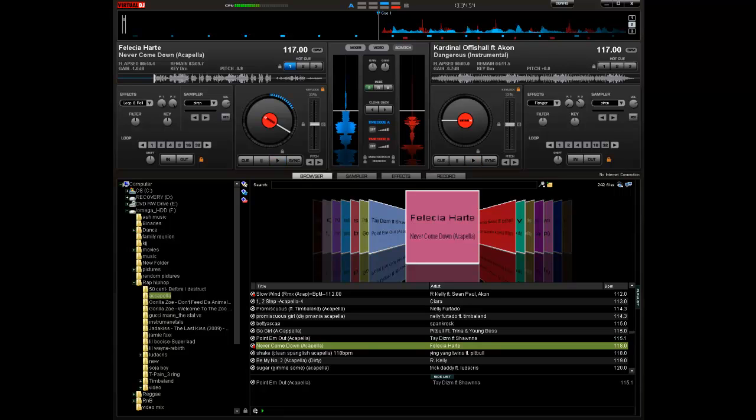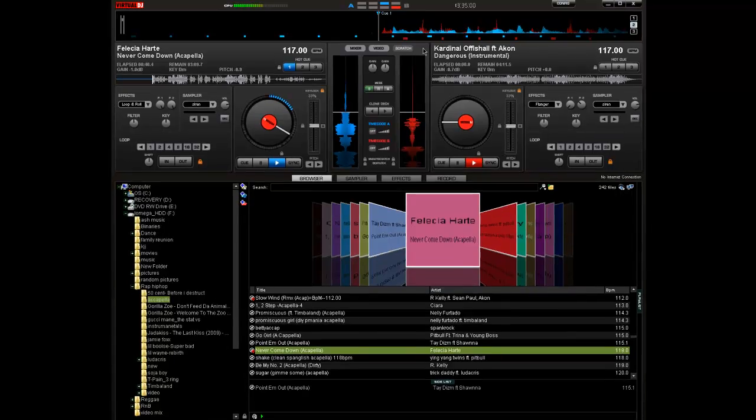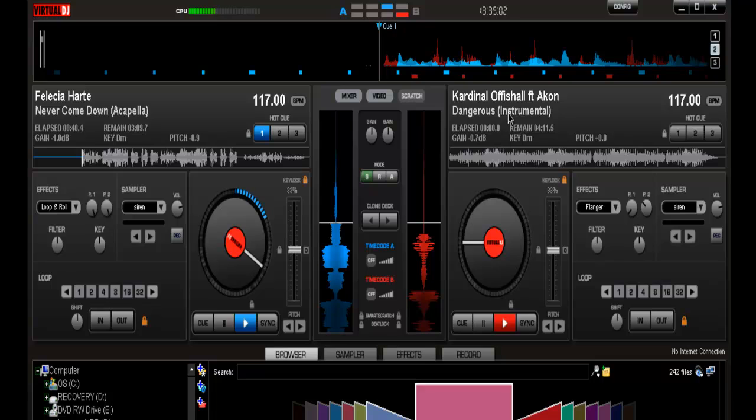What's up YouTube, it's your boy DJKidSupreme again with another tutorial. This tutorial is going to be about mixing acapellas and instrumentals. I've got a lot of comments and requests about doing this video. Sorry it took so long, but I'm trying to keep up on the videos and comments and all that stuff on YouTube.